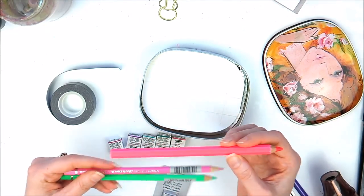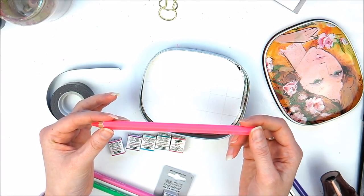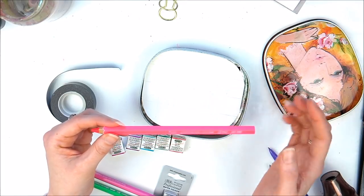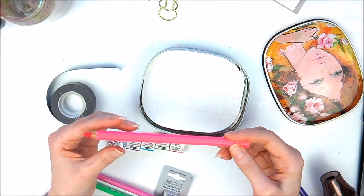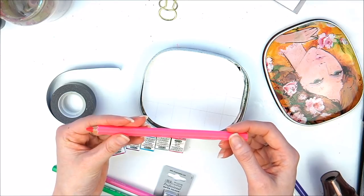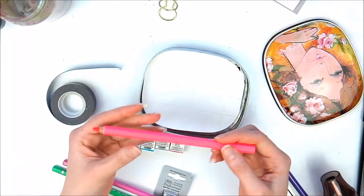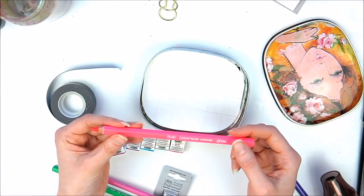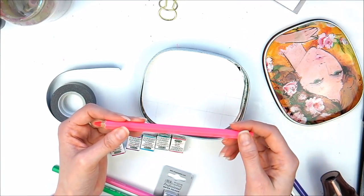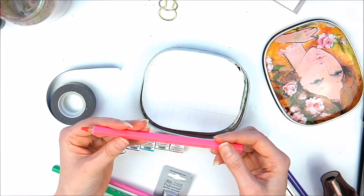I bought myself one of the Caran d'Ache fluoro pencils. I use mainly pink as opposed to greens and yellows. I picked this up because these aren't cheap — they are over £3. But I thought I'd try one because part of the REETS course is to use pencils. Another reason is the artmarks and the challenges set by Ray Missignan. I love bright colours, so I bought that.